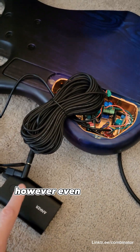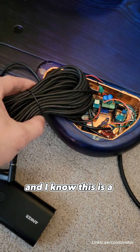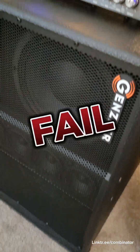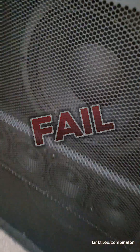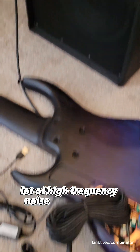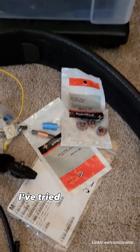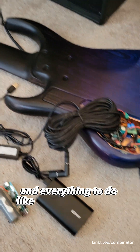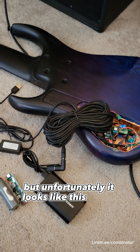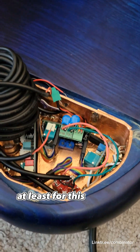Even with this — and I know this is a ridiculous amount of cable, but that's just what was on hand — we still get a lot of high frequency noise, unfortunately. I've tried RF chokes, I've tried transformers, and really large value capacitors, and everything for additional filtering. But unfortunately it looks like this approach is busted, at least for this preamp.